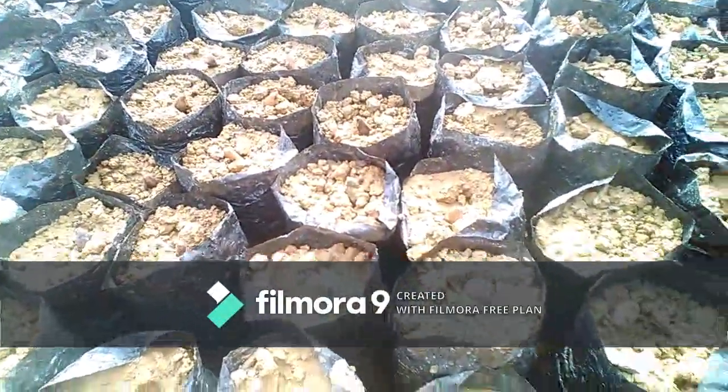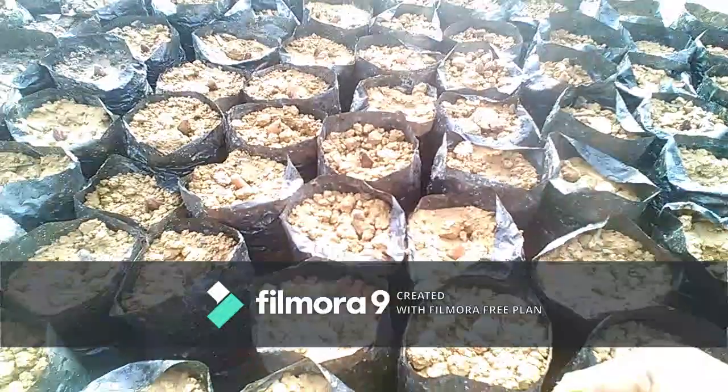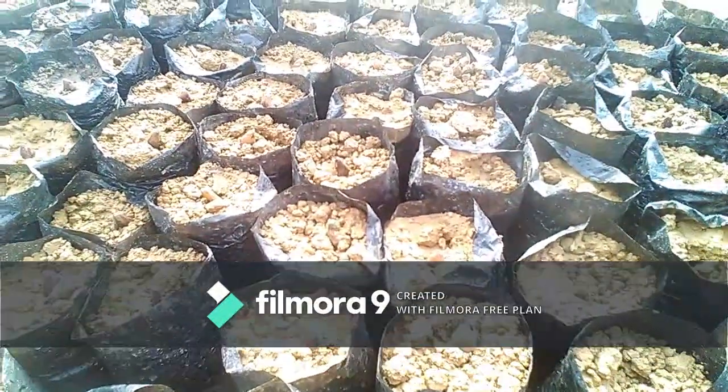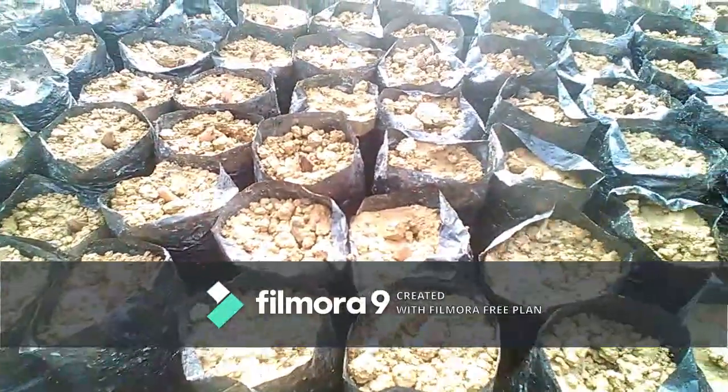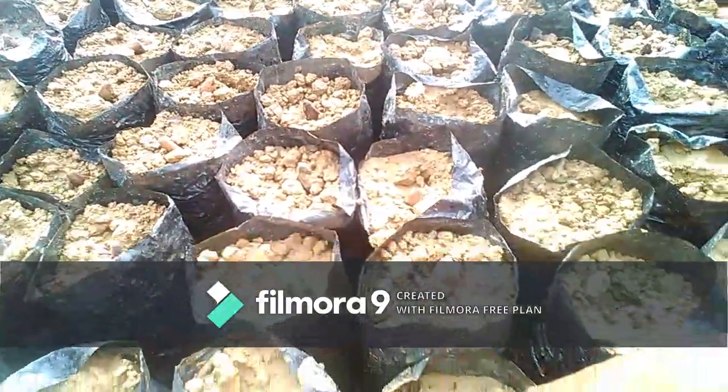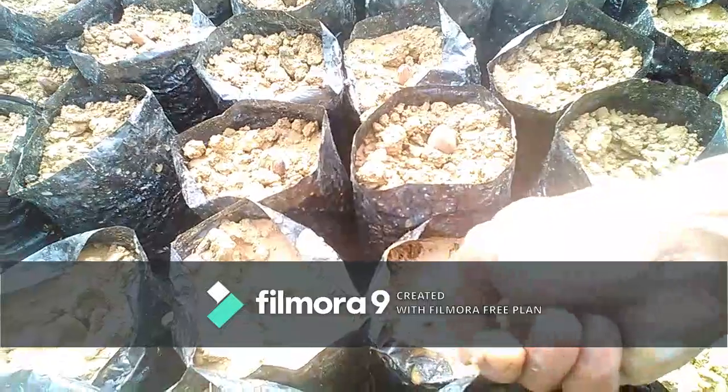Setelah kita rasa cukup basah, kita lakukan penyiraman. Langkah berikutnya, polibek yang sudah kita siram, kita lakukan penyiraman dan membagikan tanah kakao seperti ini.